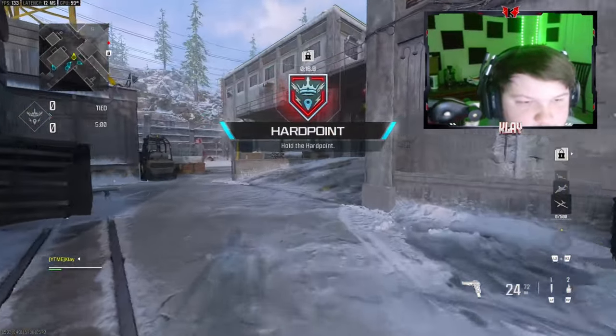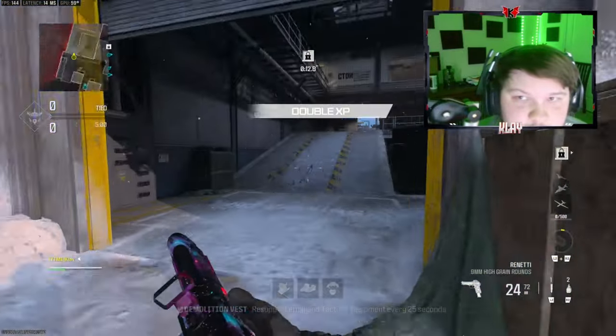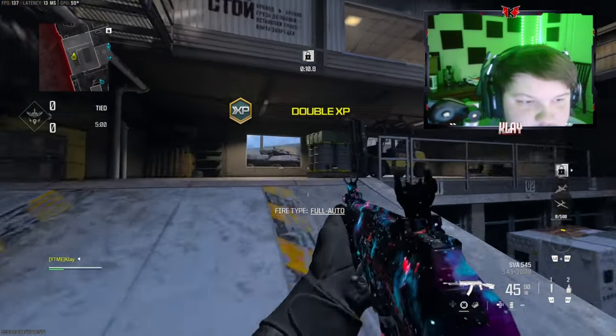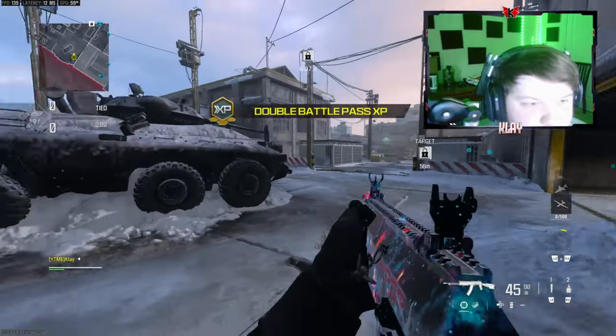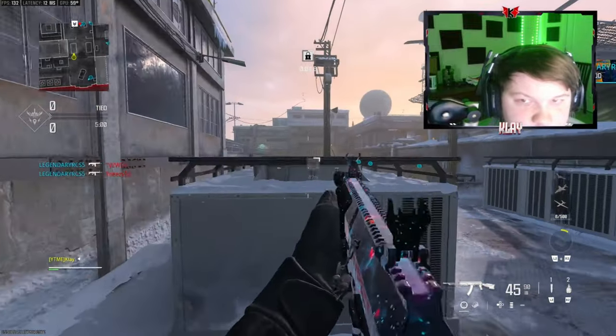Alright, today we are going to be checking out the SVA 545. We're also using the Renetti on the secondary — if you haven't checked out that video I definitely recommend it, I dropped 100 kills for that class setup.